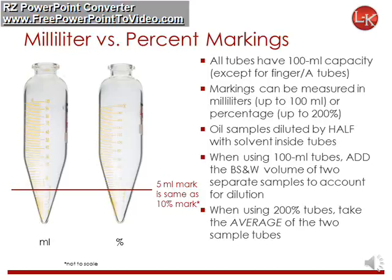Markings come in units of either milliliters or percentage. Our most common tubes have a 100 milliliter or 200% capacity. Before centrifugation, oil samples are diluted by half with solvent. When using tubes with milliliter markings, to get the actual volume of sediment in water, add the BSNW volumes from the two tubes. Remember, the samples are already diluted by half.